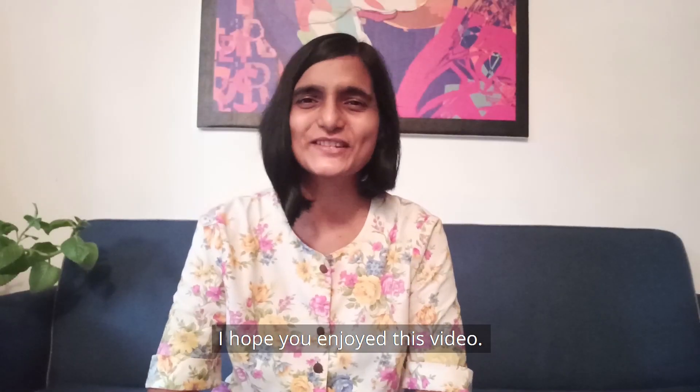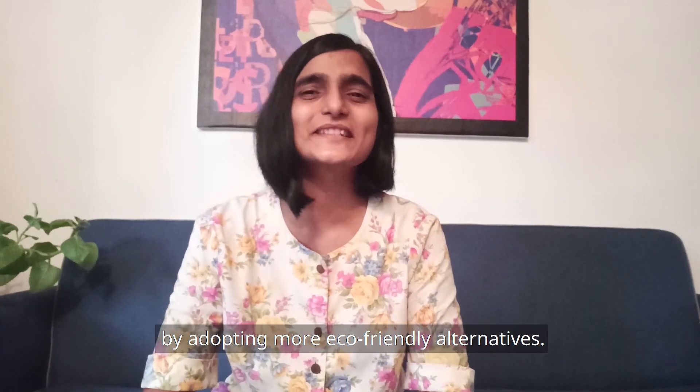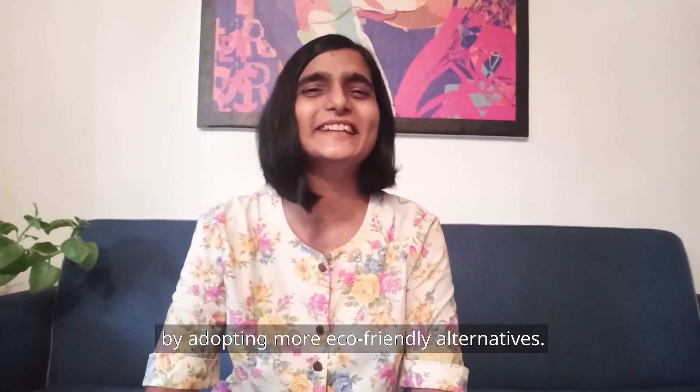I hope you enjoyed this video. Here's to taking care of our environment and our loved ones by adopting more eco-friendly alternatives.